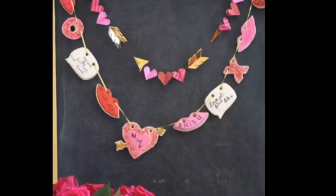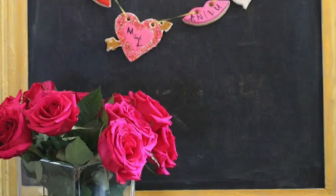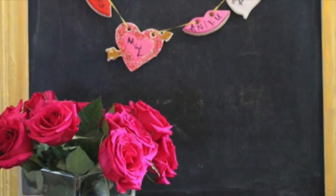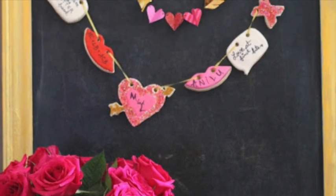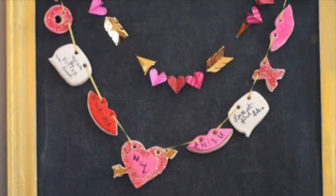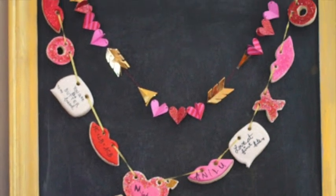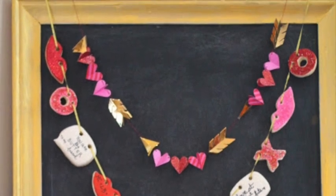How to make a Valentine's Day cookie banner. Hi everyone, my name is Lupita and welcome to the Cookie Couture. Today I'm going to share with you a video that I posted last year, but the sound was horrible and I decided to do it again. The other one is in Spanish and this one is going to be in English, so I hope that you enjoy this tutorial. Let's get started.